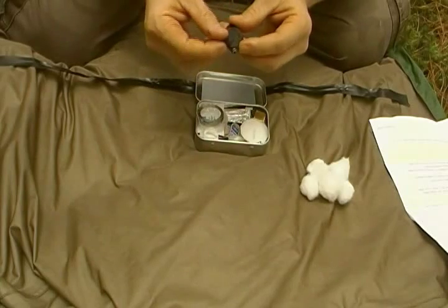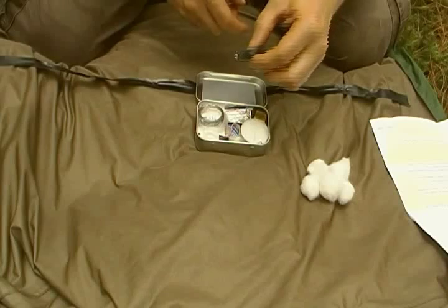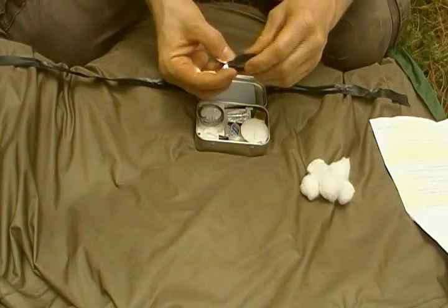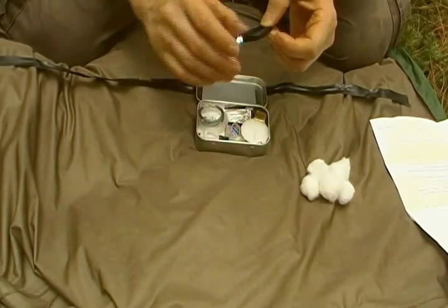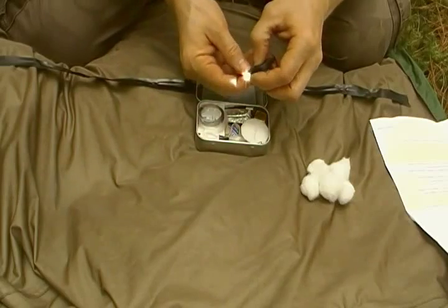Here's the mini survival LED light. It's got two batteries. It has a squeeze-on and you can also pull it back and lock it on, so you can put it in your mouth and walk around with it fairly easily if you need to.